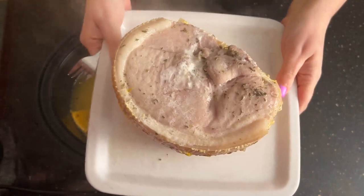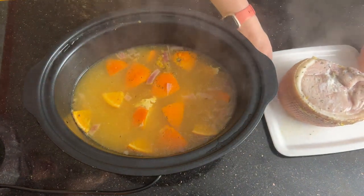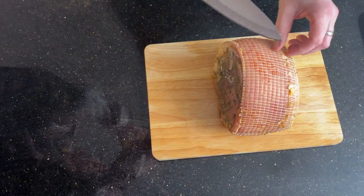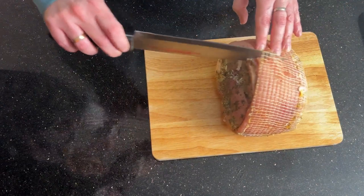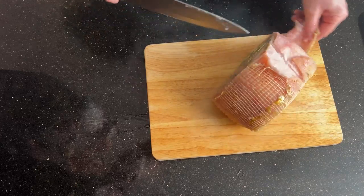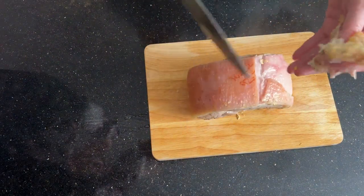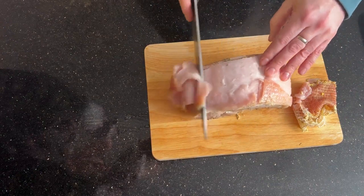There you go — that's your gammon. We're going to leave it to rest for a minute or two before Dominic carves it. So now the fanta gammon's come out of the slow cooker and Dominic's going to slice it for us. Start by removing the netting, and if you don't want the fat you can also trim it off at this point, which is great if you're on Slimming World or Weight Watchers.